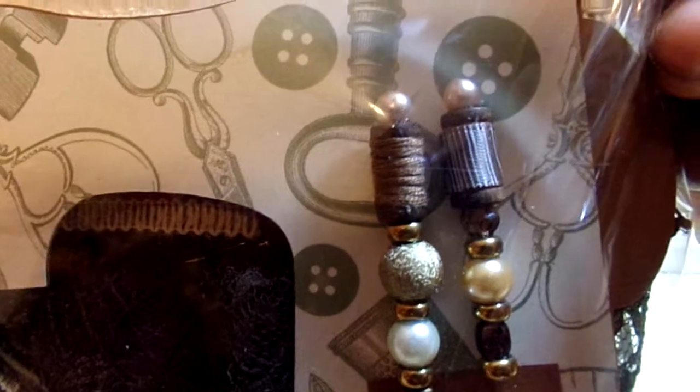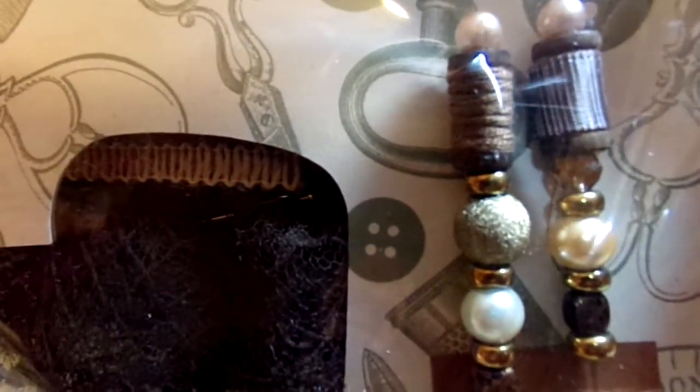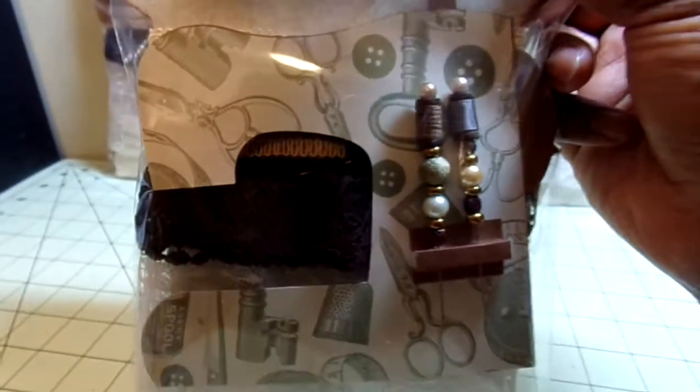One of the spools I wrapped with jute, and then I wrapped the other one with some wood grain ribbon. I dyed the spools with either walnut stain or vintage photo ink — I don't remember which. And then there are just various beads on there, and it is on a little sewing machine.